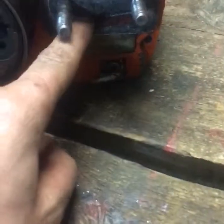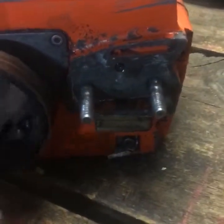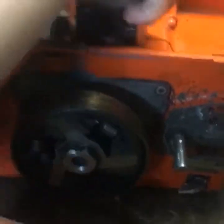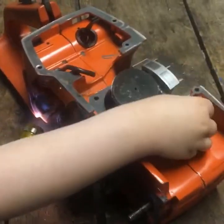This screw part that goes in here — the chain tensioner — is bent. I'm gonna see if I can straighten it a little bit and use it, because I am sick of buying parts, especially for an old saw like this. But that's it — nice and shiny. Now we'll start putting it back together.